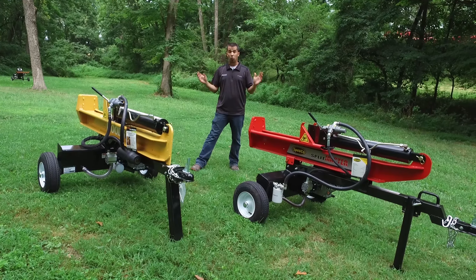Having spent a lot of time running log splitters, I can tell you firsthand these are two really quality-built pieces. There are a lot of features and thought that have gone into their construction that you just don't find in the economy box-store models. If you have any need for a log splitter, give us a call at Messick's — we're available at 800-222-3373 or visit our website at messicks.com to buy online.